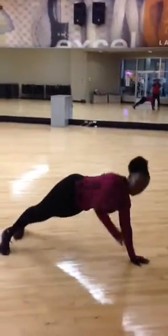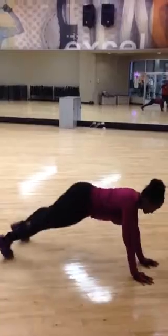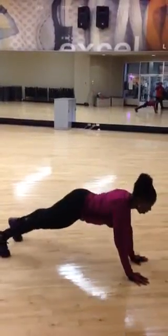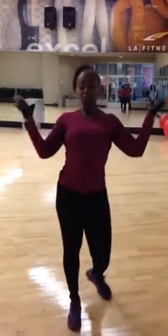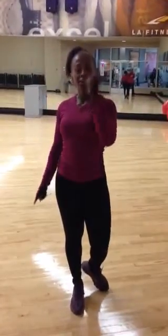Walk it out. Plank. Hold. Hope you guys liked it. Stay tuned for more. We'll see you next week — Fitness Friday.